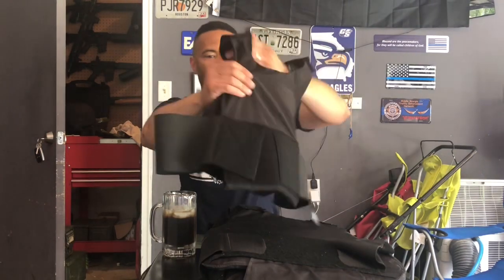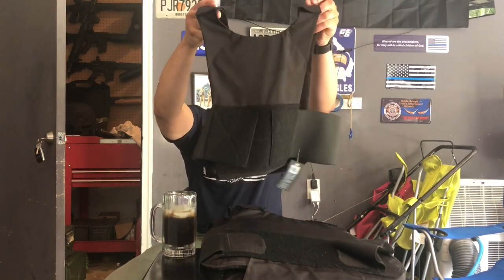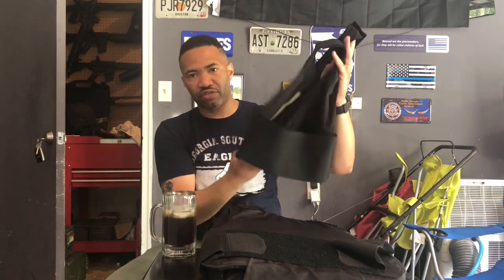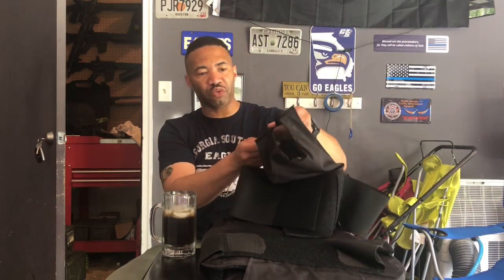It's a covert plate carrier. I'm going to show you one that doesn't have the armor in it. This material looks like a moisture-wicking, stretchy type material. It's got the normal elastic bands you'll find on your patrol vest, but as you'll see, it's shaped like a plate carrier. There's only Velcro to hold the straps, and it's fully adjustable for your midsection girth and for your shoulders as well.